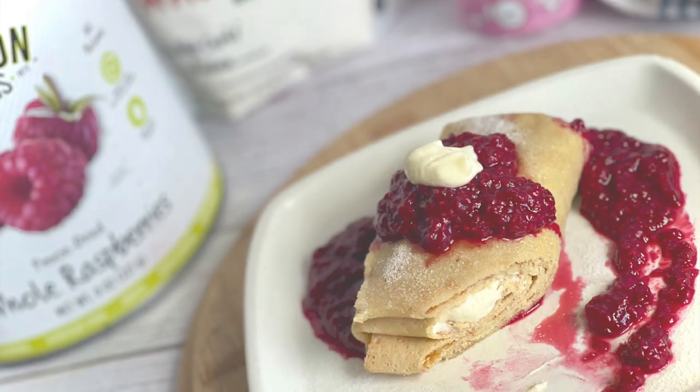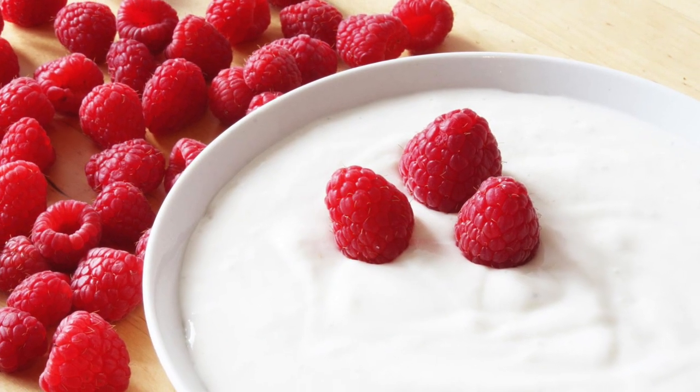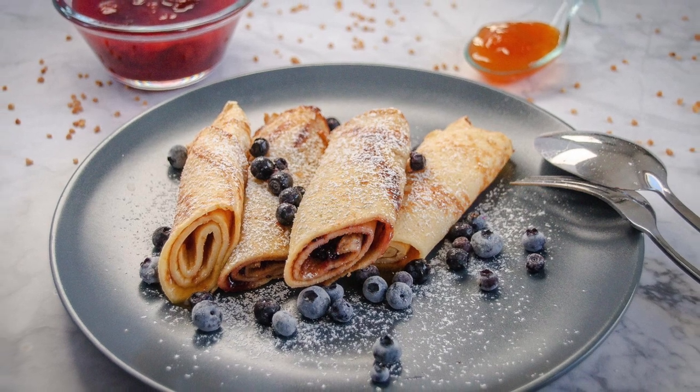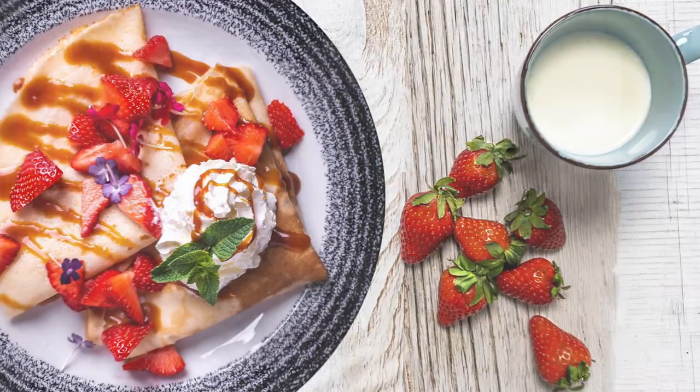Hi everybody, welcome or welcome back to the channel. I was browsing the internet the other day and came across National Raspberries and Cream Day. I did not know that there was such a day, but this recipe was inspired by that day, this past August 7th. I was hoping to get it up over the weekend but with editing we're getting it up today.